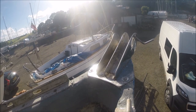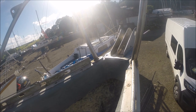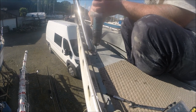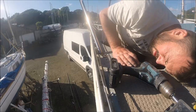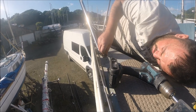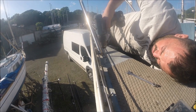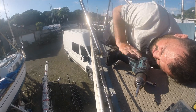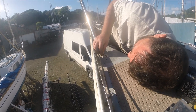I drilled two holes each side for the pulpit bolts to go through. My hands are too big and I can't find any tools that fit in there, so I'll have to wait until Jen comes down next time to get the nuts on the bolts. There's much more room to get my hands in on the other side, so I've bolted the aft ones in.